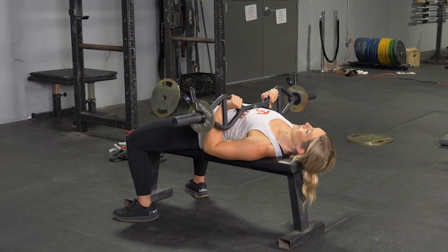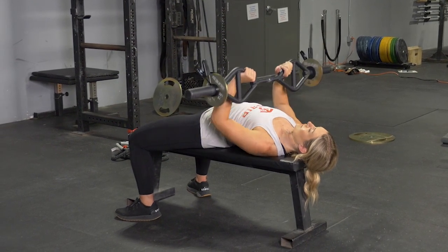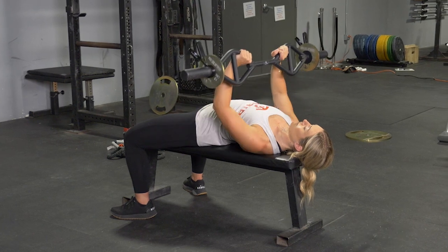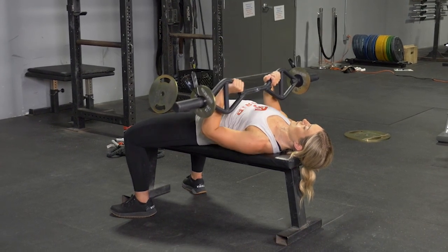From this position, keeping your elbows tucked in, bring the bar down and touch it to your lower chest, extend back up to the starting position, and repeat the exercise.